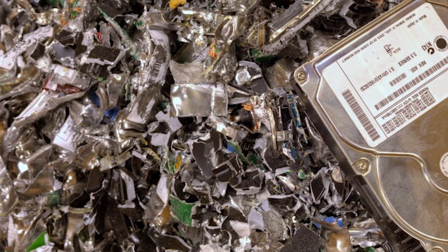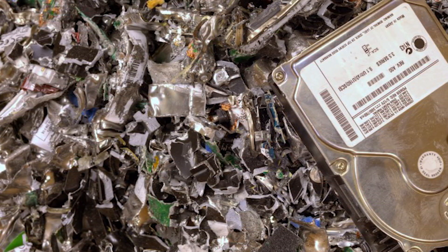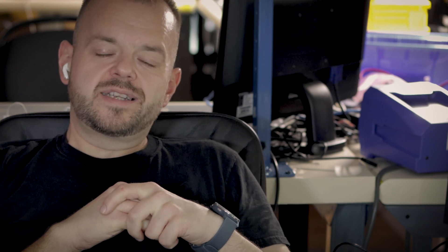I know some government agencies shred drives and hold the pieces in storage for some strange reason, thinking maybe someday someone will recover the data — it's not going to be recoverable. Someone even commented that they sent out pieces of a hard drive with shattered platters and the data was still recovered. Not possible — it's just people talking who don't know what they're talking about.